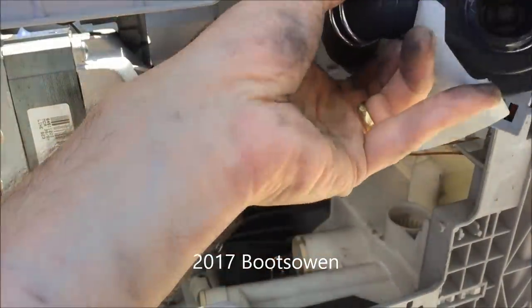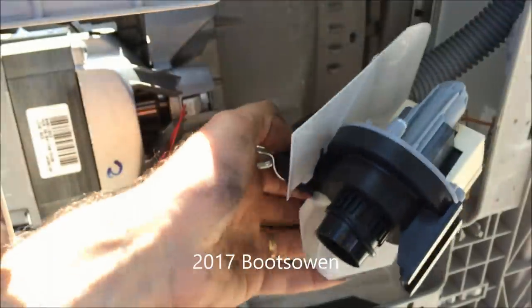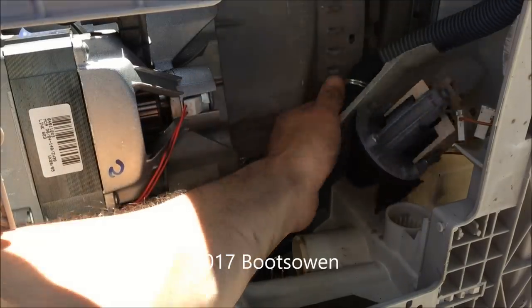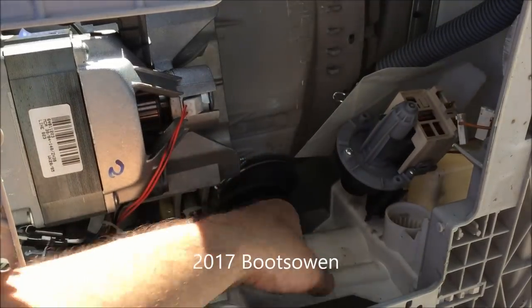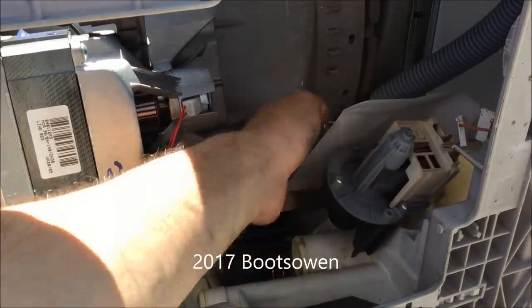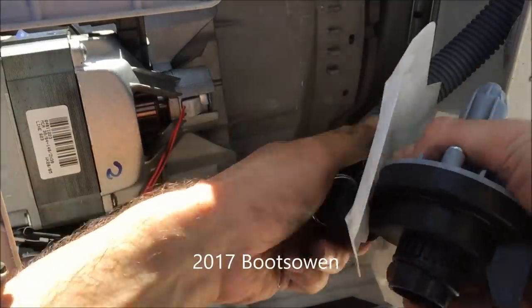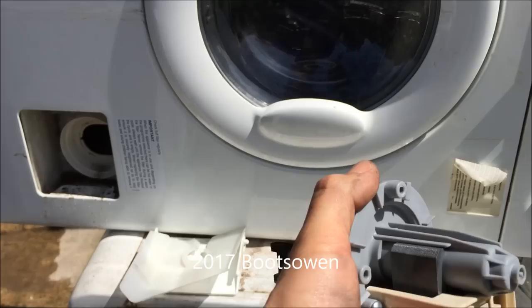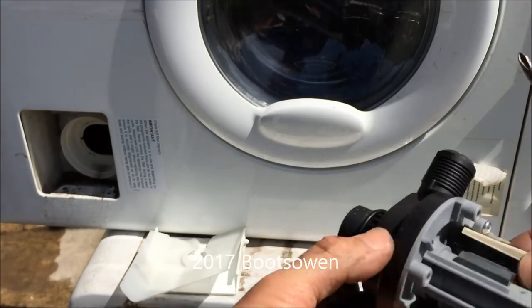The pump just comes straight out somehow — that's pretty crazy. So is this pump dead? That's the question. Or was it just a penny and other bits blocking it? The pump just opens up with a Phillips screwdriver. Feeling there's something very small in here sticking.